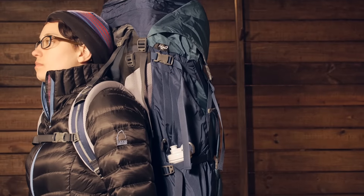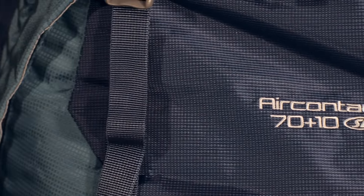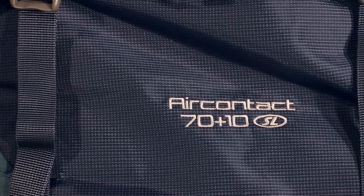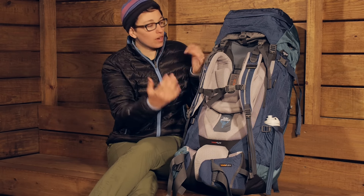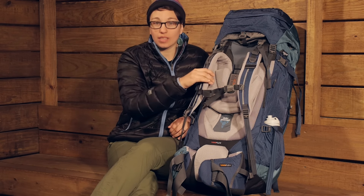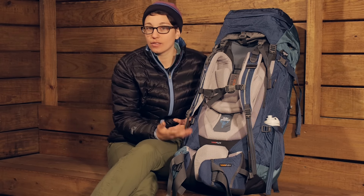This is the SL version. SL stands for Slim Line and it is more of a women's specific fit. Not only does the torso length give you a women's specific fit, but the width between the shoulder straps, the shoulder straps themselves, and all the other features here really give you a dialed in fit.